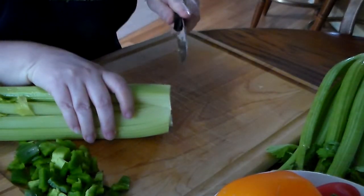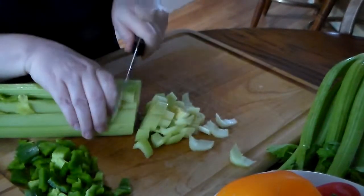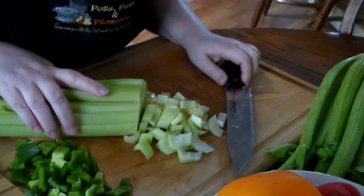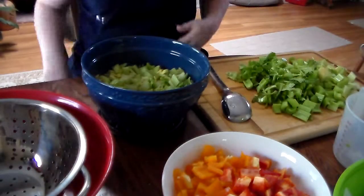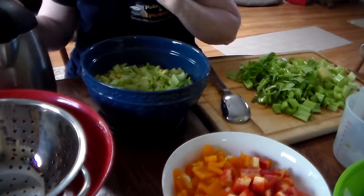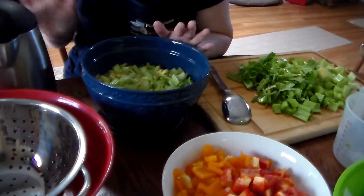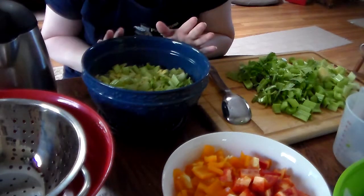I'm going to do a rough chop on the celery so the pieces are large enough. I'll go ahead and get all my vegetables chopped up — no one wants to watch me chop vegetables the whole time. I'll be back with everything chopped up and ready to go into the dehydrator. I've boiled water in a kettle because you're going to need to blanch all your vegetables before you dehydrate them.